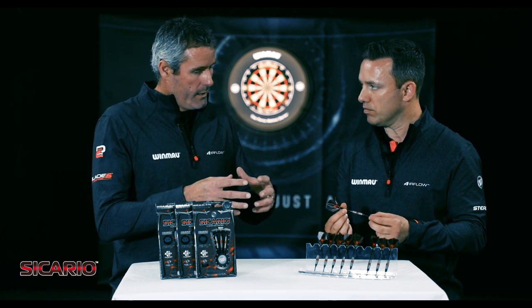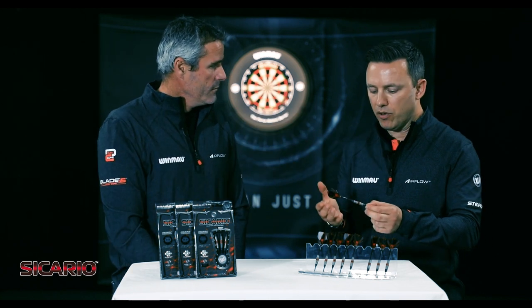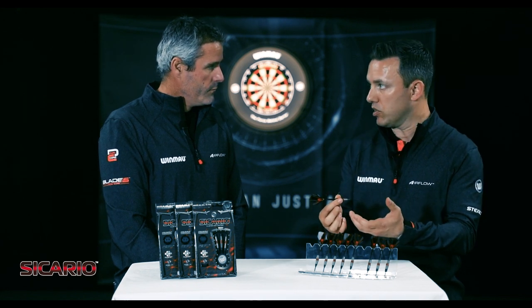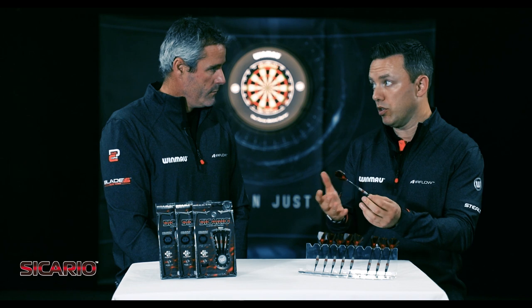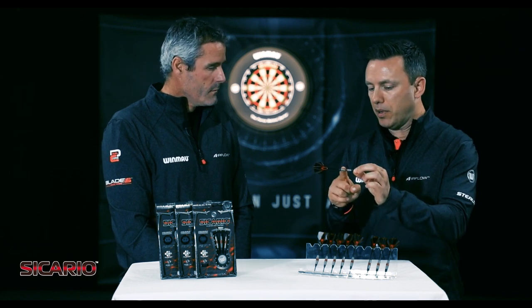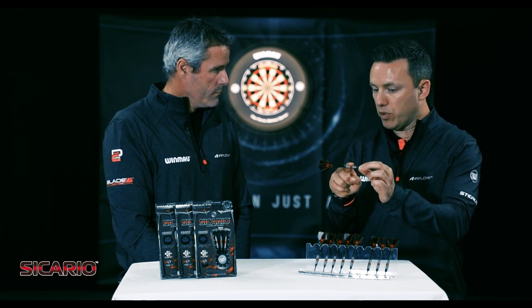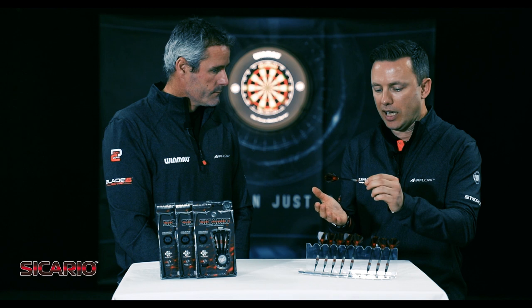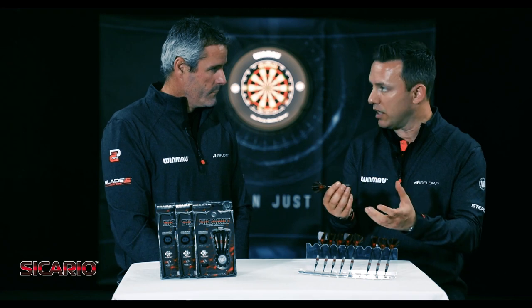We know you throw a parallel dart. You mentioned that the torpedo shape almost made you feel like you were flighting it on a higher arc. If you're a dart player looking for a slightly different angle of entry or angle of flight, and you're looking at maybe a torpedo style barrel as opposed to a parallel barrel, then this could be the one for you. If you throw from the back of the barrel, which a lot of people do, you're going to be using the grip at the back of the barrel but also throwing into the big weighted portion in the middle — throwing against the meat of it. I adjusted to these really quickly.